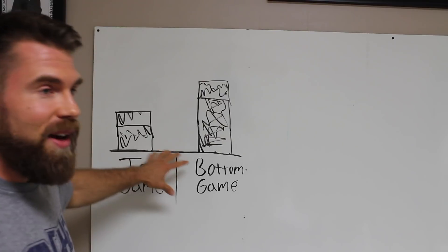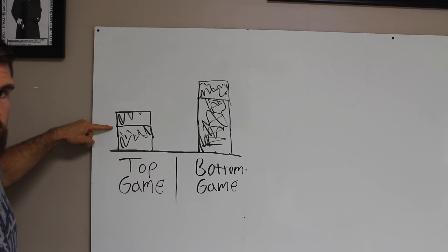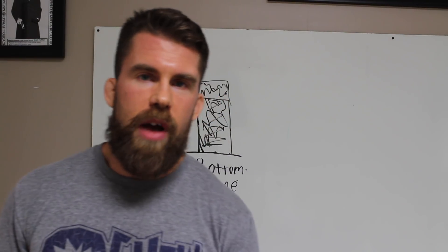There's much more than just top and bottom — I did this for simplicity's sake. As you focus on one area of your game, other areas are going to suffer a little bit. But as you continually rotate and focus on different areas, you'll build them up and they'll drop back a little bit — they won't be quite as sharp as when you were drilling them constantly. But they're typically better than they were before you started that drilling process. Even though the top game dropped when you went back to the bottom game, it's still higher than where it originally was.